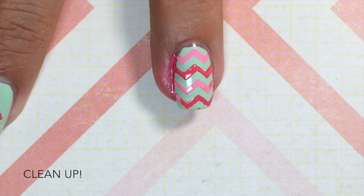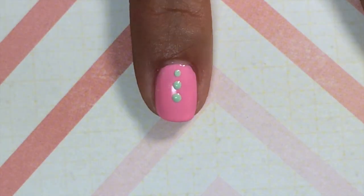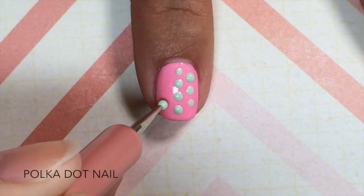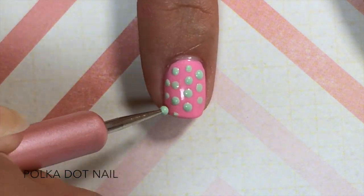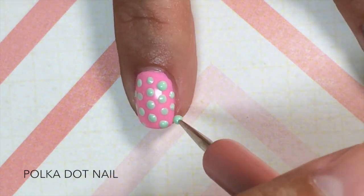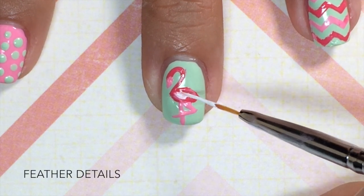Next is cleanup — I used a brush dipped in 100% acetone to clean around my nail. For your polka dot nail, use your dotting tool dipped in your mint polish.